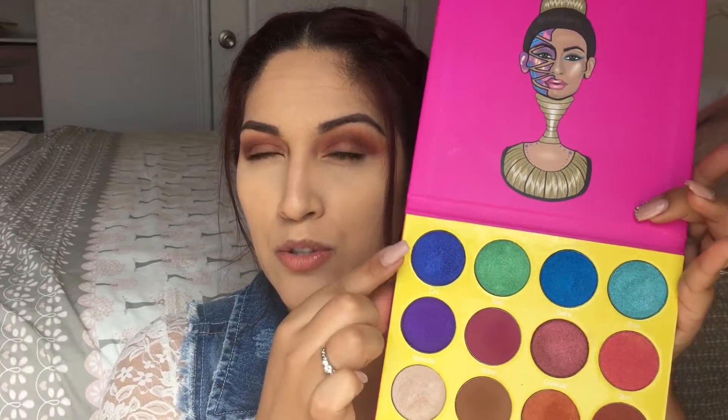Now for the lid shade I'm going to take this blue shade called Chi and use a flat brush. I really need to clean my brushes — they're all dirty.